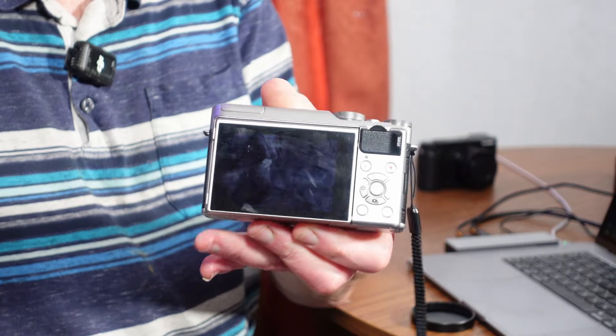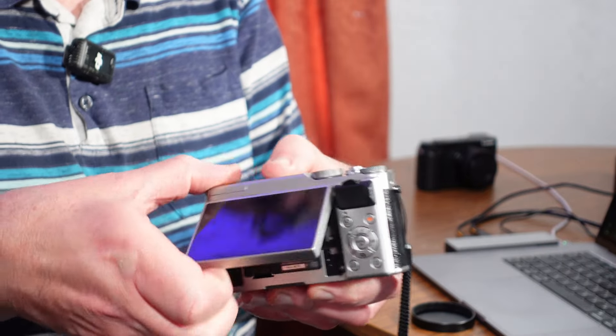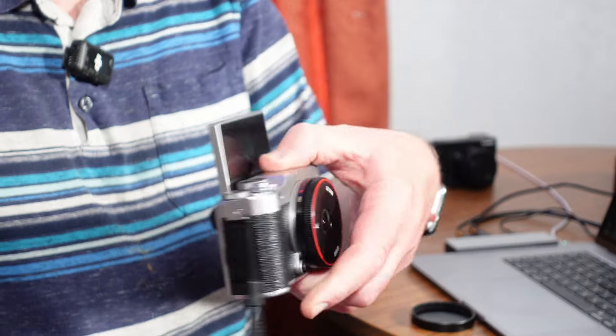It came out in 2016, so it's eight years old now. We're in 2024 heading towards August, and you can see here how compact it is. It's got the three-inch articulating screen. That's pretty standard now — it wasn't back then.